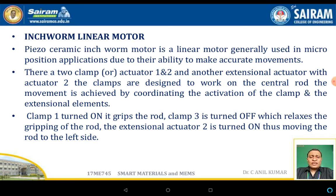There are two clamp actuators — one and three — and one extension actuator, which is two. Note: the diagram labels two as a clamp but it is actually three. The clamps are designed to work on the central rod, and the movement is achieved by coordinating the activation of the clamp and the extension element.